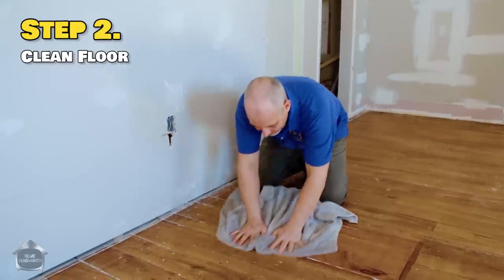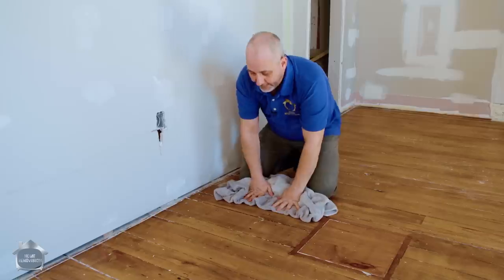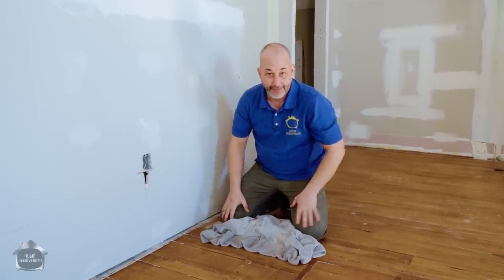Step two is making sure the subfloor is clean. I like to use a great big towel and wipe the floor down. Remember, floating floors always have a little bit of movement — if you have dust underneath the floor assembly, every time you step it'll come firing into the room and you'll be forever sitting in the dirt.